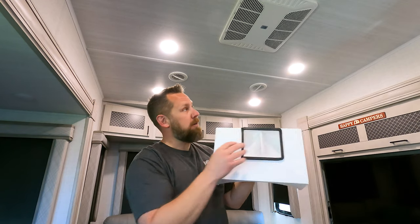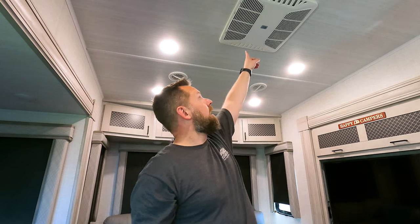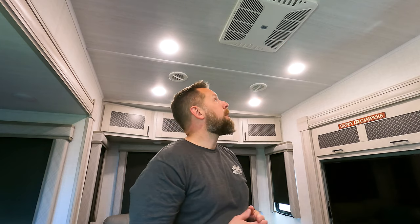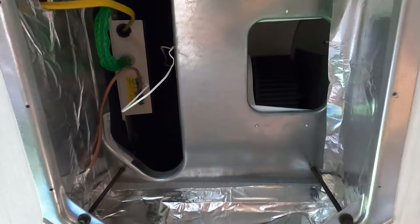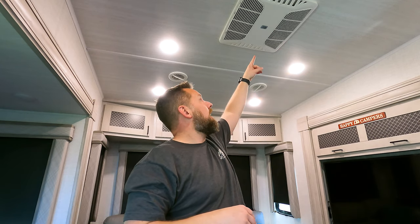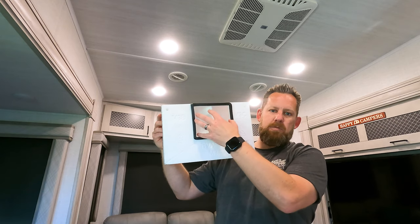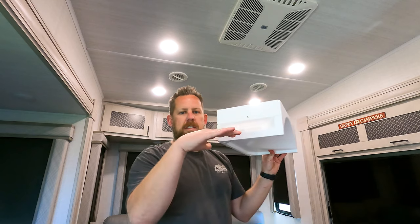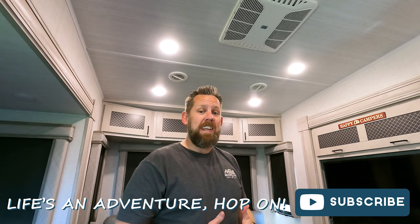It grabs 100% of that air and pushes it out to your ducts. When you run your AC you can push airflow in two ways: the first is through the dumps when they're open, air comes straight through; the second is through the ducts when you close the dump system. Inside that chamber there's basically an open area where you're losing airflow — some air comes directly out but some gets sucked back in, so you're losing efficiency. The RV Airflow system takes everything and blows it out the side into the ducts.